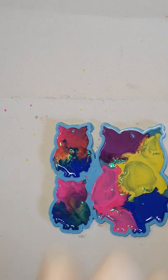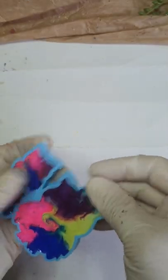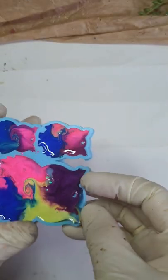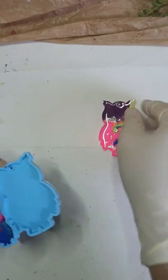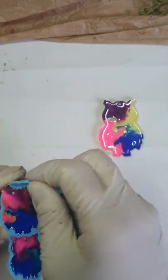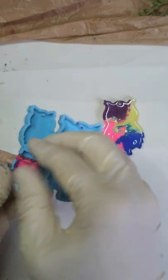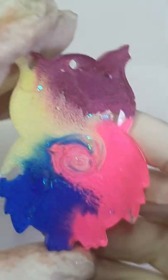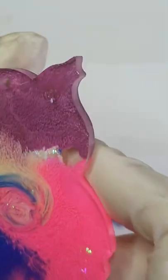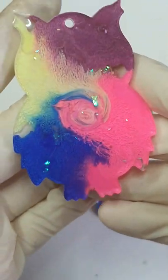And we are done. So next day these are cured. Here is the result and there you go — the textures are there.